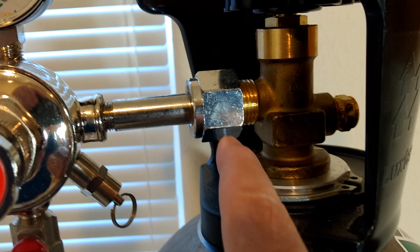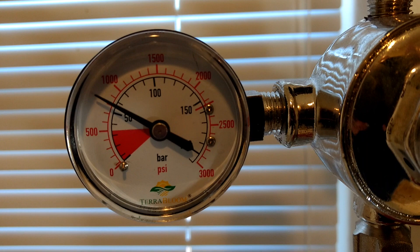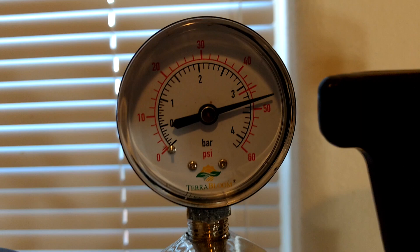The regulator on the left is the tank pressure regulator, which in this case is 800 pounds. The other regulator is the pressure going into your carbonator system, which we have set for about 45 to 50 pounds, plus or minus whatever.